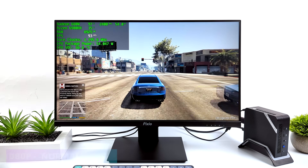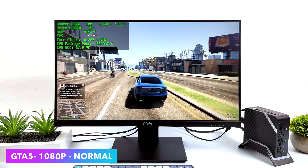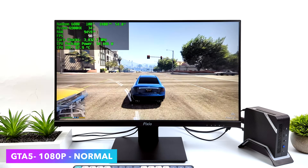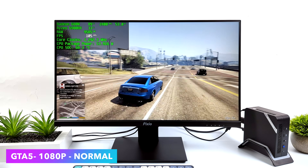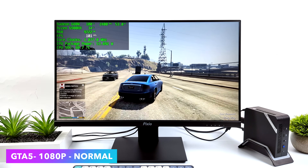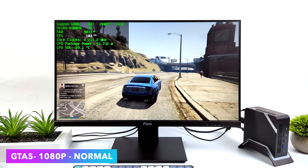I haven't tested GTA 5 in a while on these RDNA 2 iGPUs, but with the new driver updates AMD has offered and game updates, we're seeing a really nice increase in performance. We're at 1080p normal settings, and on average we're getting 95 FPS. I would have kind of mixed it up with some normal high settings if I knew we'd get this kind of performance. It's really playable on this machine.